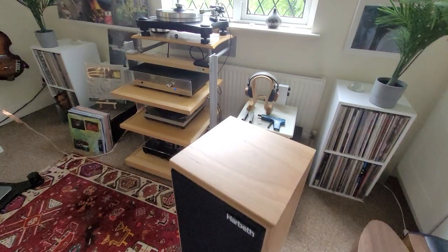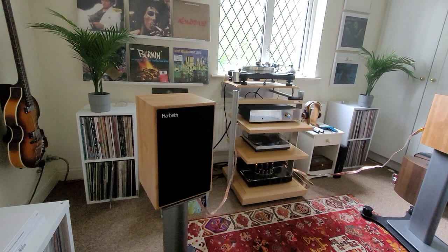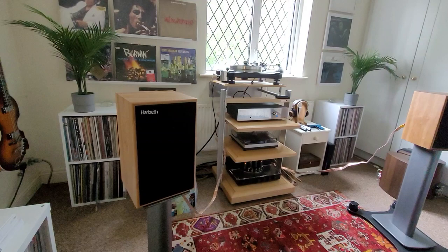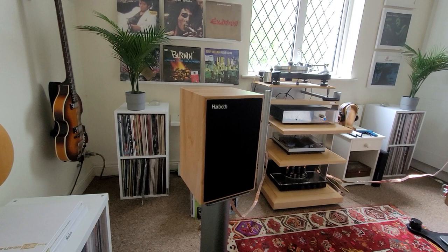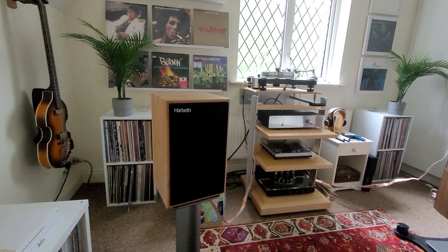They need a little bit of breaking in, so I've been playing a bit of Bob Marley to help with that. This is quite a small room, and the floor standers I had in here before weren't really quite right for it. On paper these look quite inefficient — the figures say 83 dB for 2.83 volts at one meter, which sounds quite insensitive. But it's a very easy load; they're six ohm, and they recommend amplification of at least 15 watts.